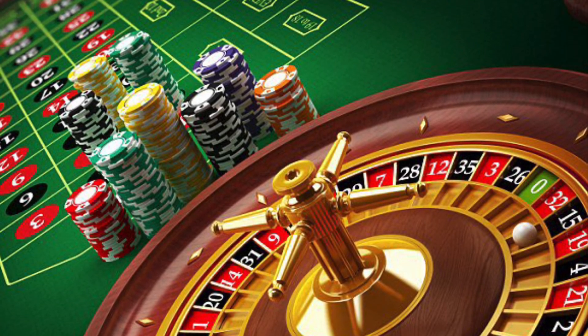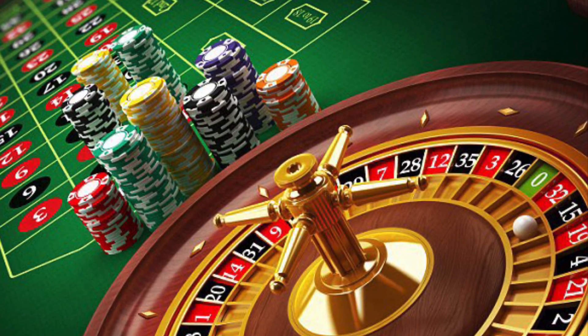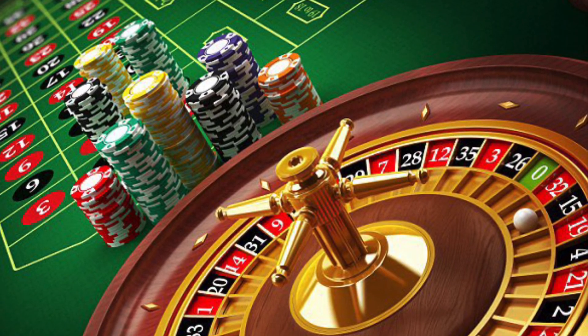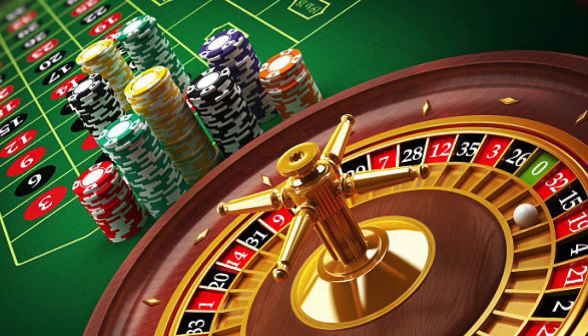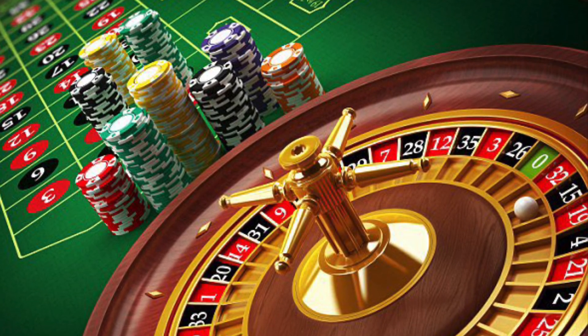Welcome to Makeshift Shows. Be sure to hit that subscribe button and ring that bell to reveal the world's best roulette strategy ever. Tonight's strategy comes from Bill G's personal collection, and it works. We will be playing the first, second, and third twelves with the recommended $900 bankroll, $300 per 12.